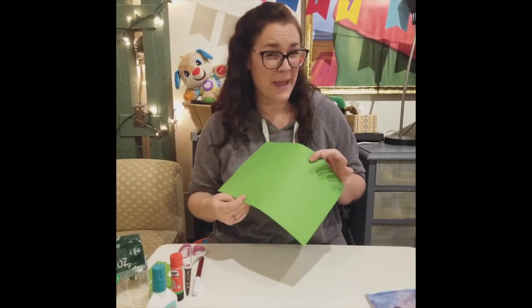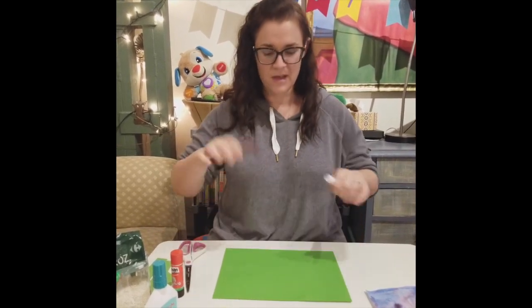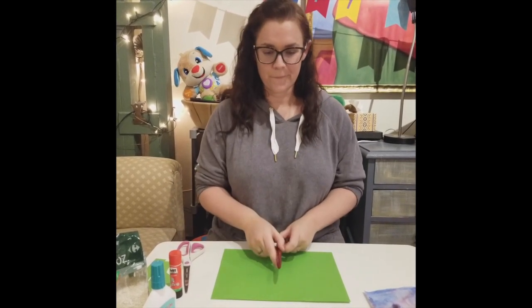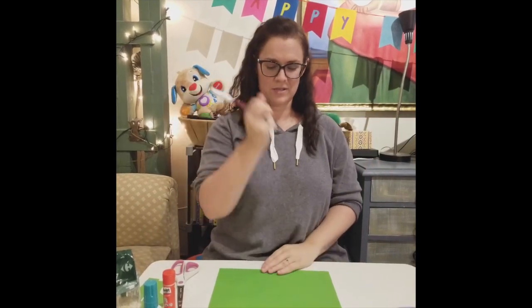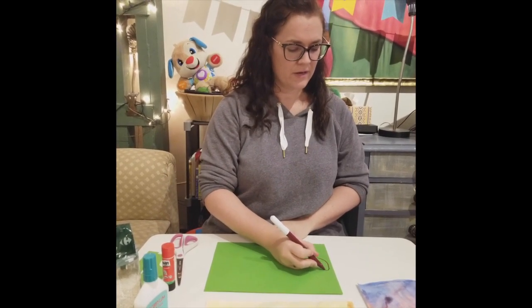I'm going to use green paper. If you don't have green paper you can use white paper and color it with green — that is up to you. How to think about what a cactus looks like: this type of cactus is very tall and usually has one arm or two arms. Sometimes one arm is down here or one arm is up here, so really however you want to draw your cactus you can.